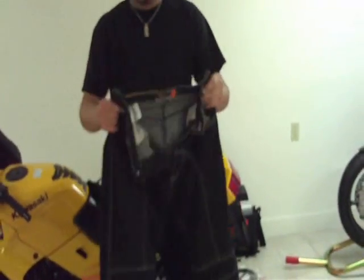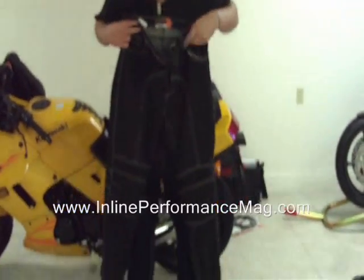Hey what's up guys, this is Dan with InlinePerformanceMag.com. I wanted to show you guys my new riding pants that I just received. These are called the Icon Recon Pants.